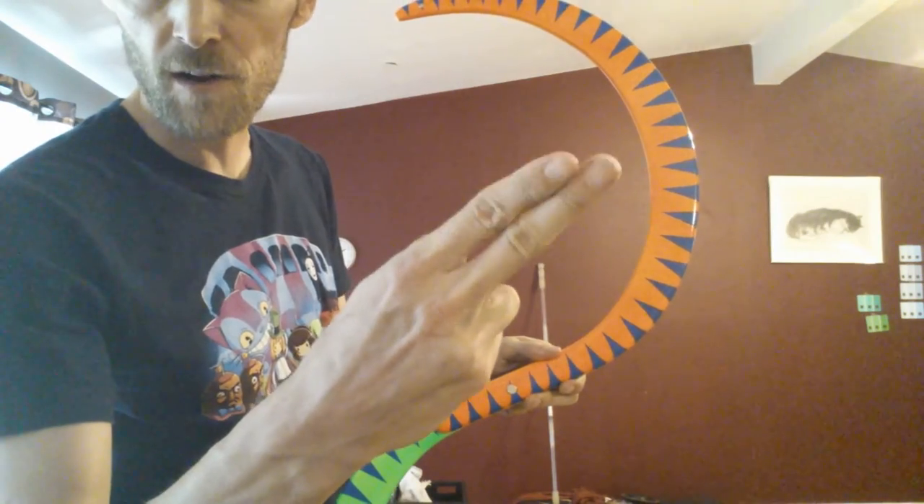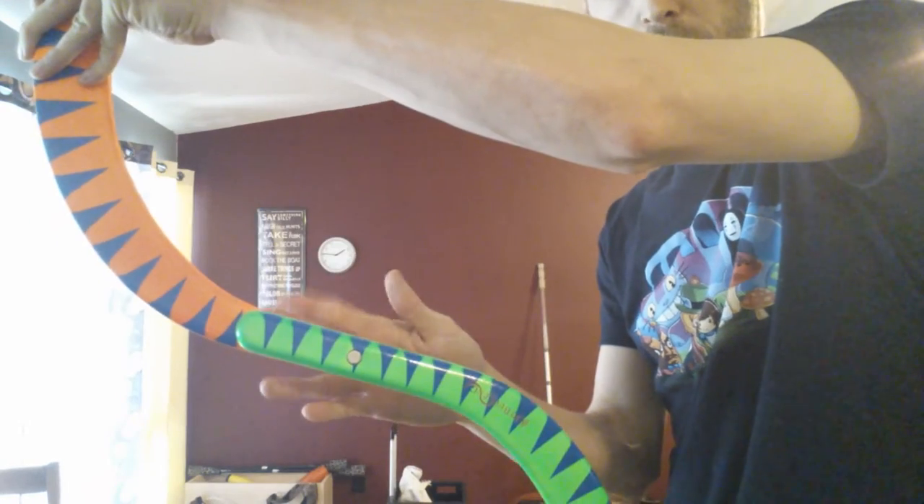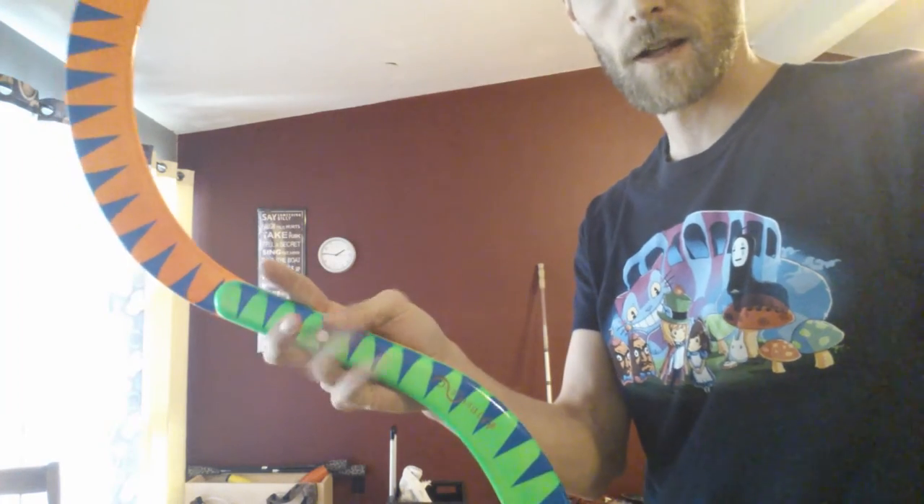First things first, you want to kind of get the basic grip down. For that, what I like to do — we're going to take and trap the bugang. I'll turn so you can see a little bit better. We're going to trap the bugang between the index finger and the middle finger, and then you can hold on to it the rest of the way. So that's the first one.